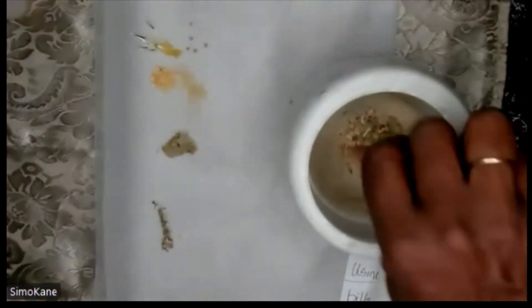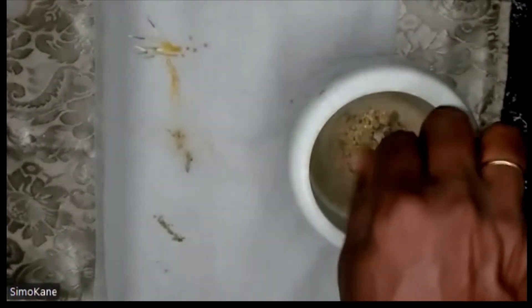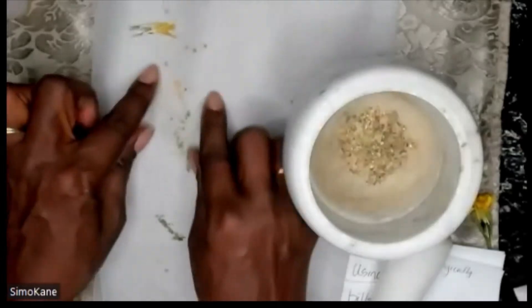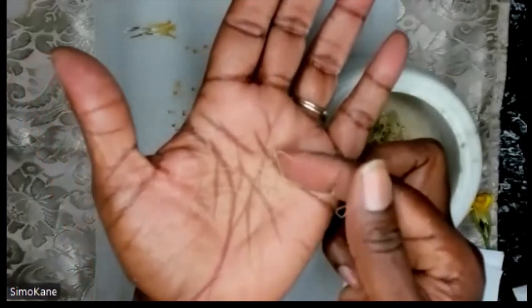We have some basil here. We have some bay leaves here. We have some crushed corn — make sure your corn is dry before you crush it and put it in there. Along with the corn, I have some corn silk as well. This is the corn silk, which also has to be dry before going in.